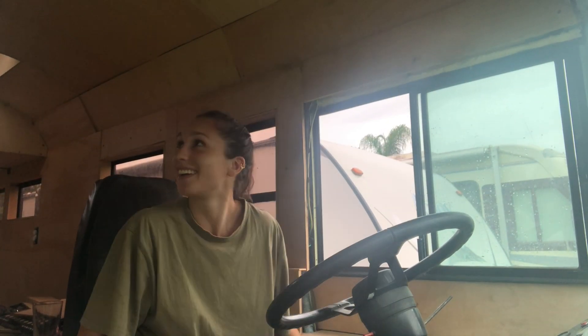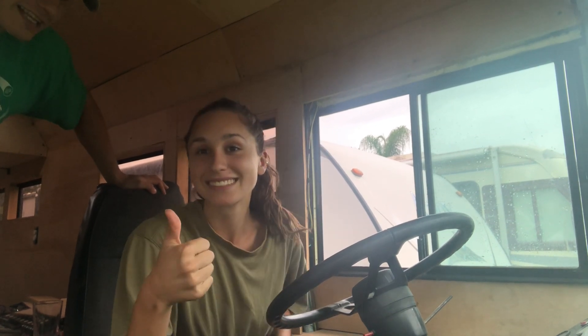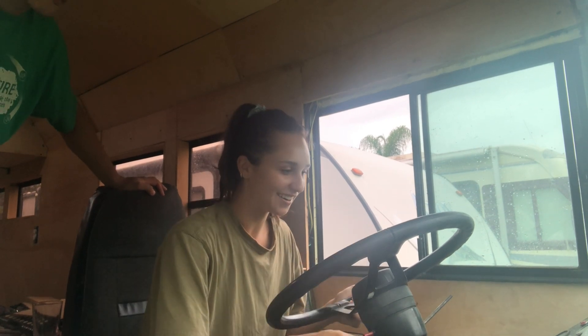Alright. Is this your first time driving this? Yeah. Okay, Ashley, let's see if you can just figure this out. It's like driving a car. It's a big car.